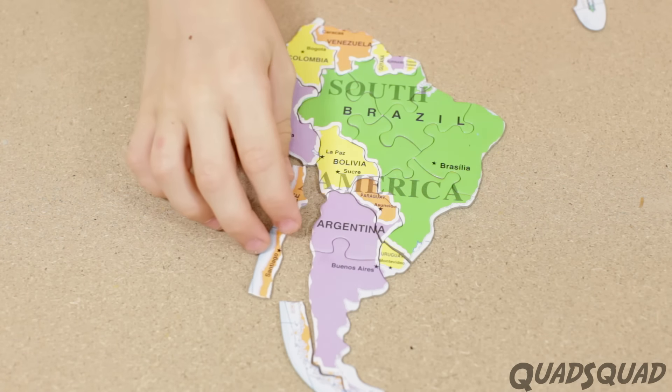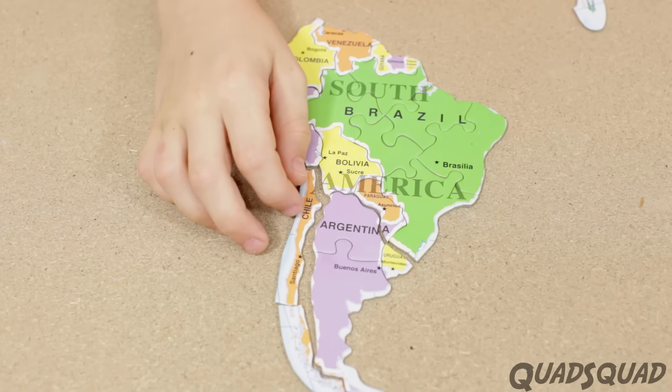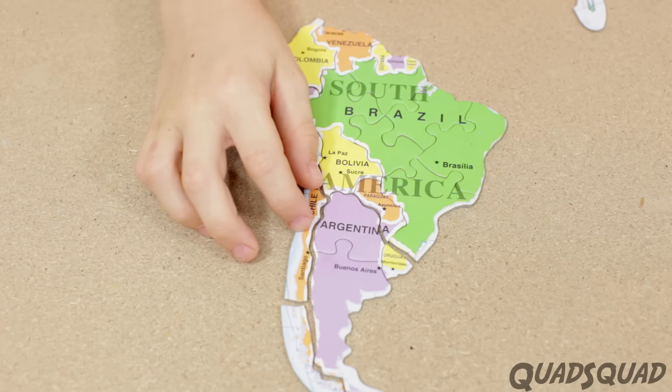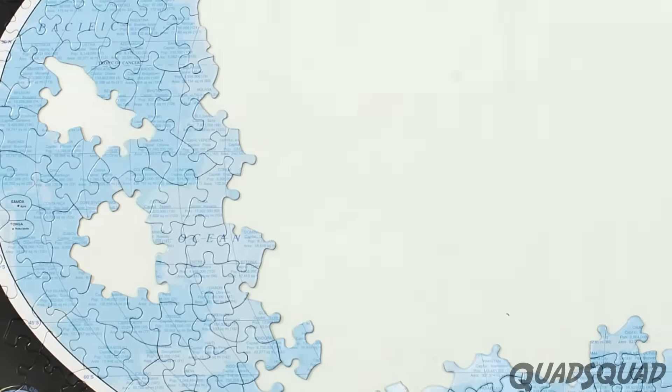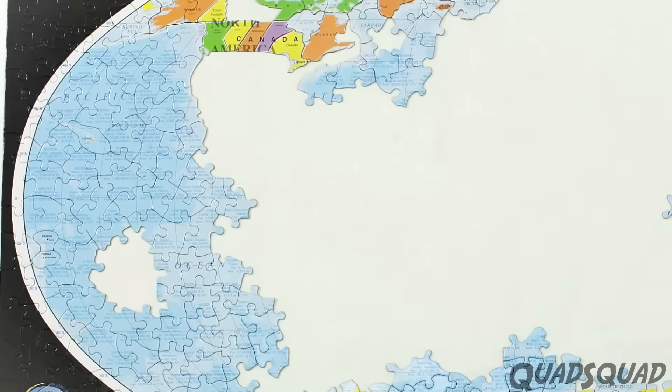When you put it together, it's going to be really hard to make sure you don't bump it, because if you do it could affect the whole puzzle. The only pieces that interlock are the oceans and the edges.